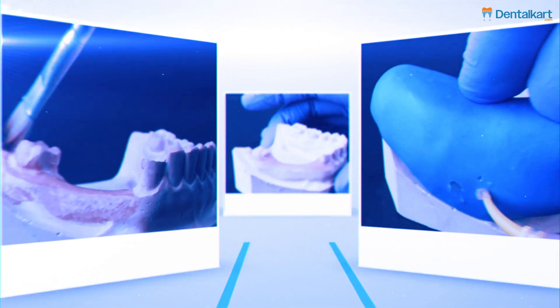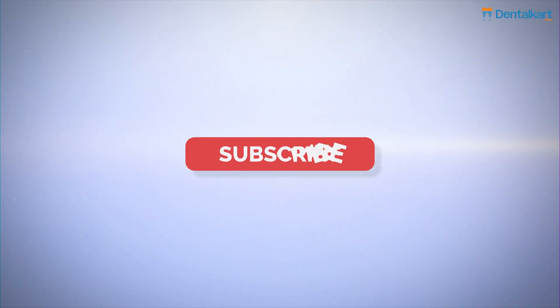That's a wrap for today's video. Thank you for tuning in. Please like, share, and comment for more informative videos.